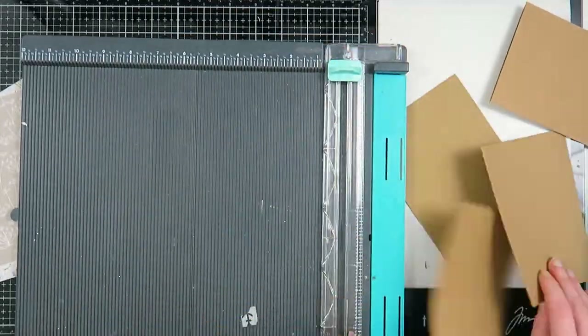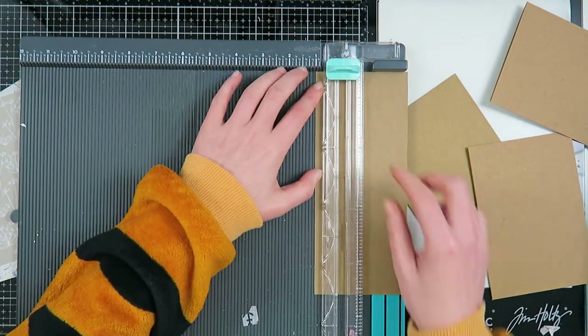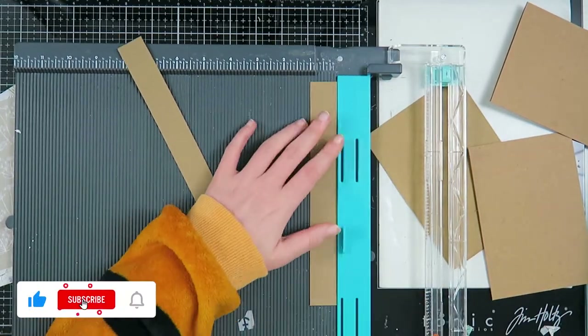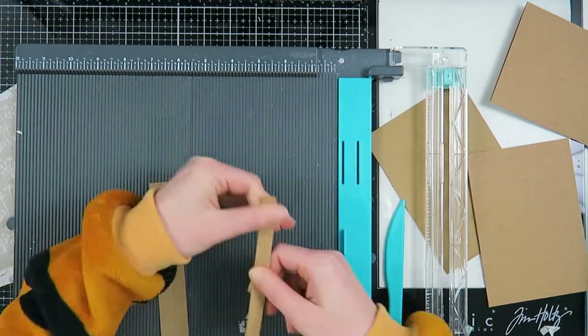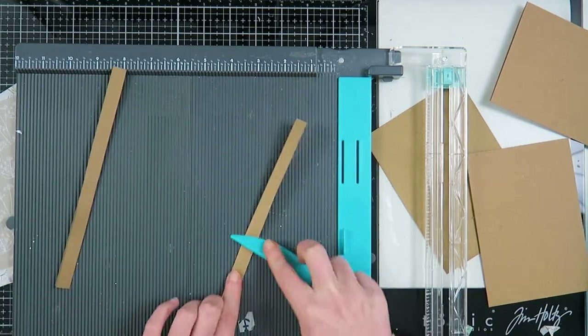I'm using two standard size card bases for this, and I'm going to cut one-inch strips of paper from craft paper cardstock — it's not really thick. I'm going to score that half an inch so you have this hinge that we can adhere to our card bases to create a very cool pocket.